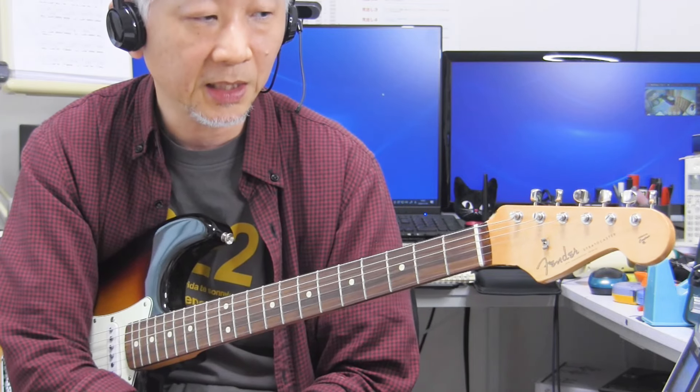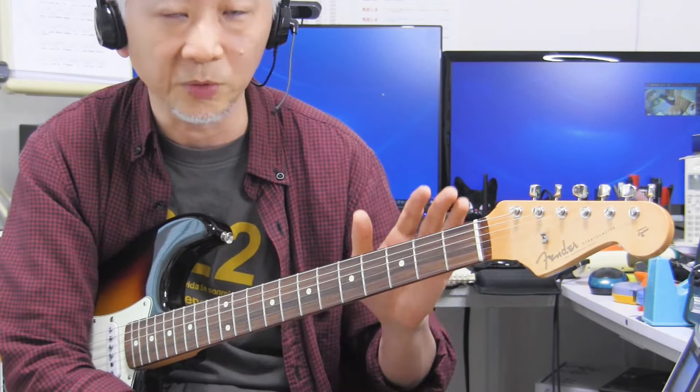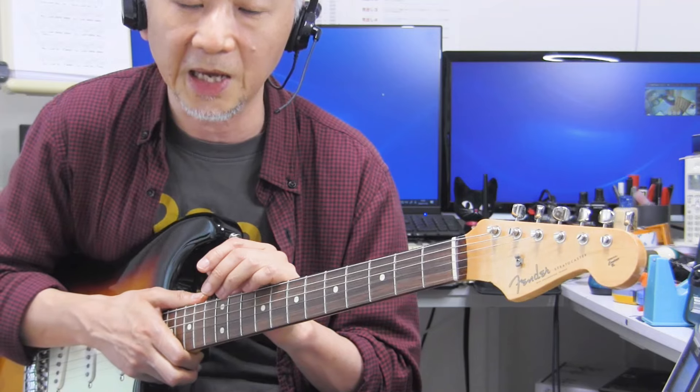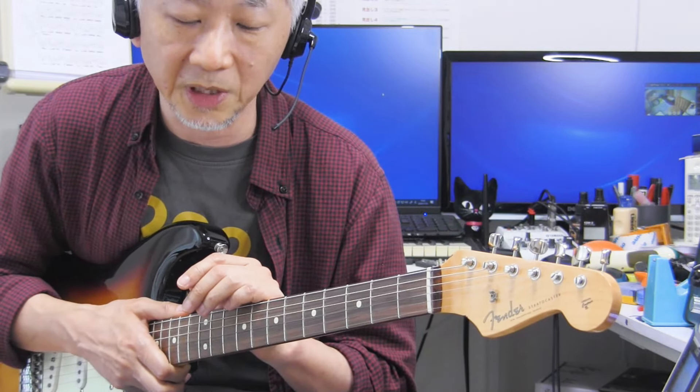Fender Made in Japan Heritage 60s Stratocaster。メインとして使い出して5ヶ月ぐらい経ちました。このHeritageシリーズは全体的なスペックがヴィンテージ寄りのスペックになっています。こういったヴィンテージ寄りのスペックのストラトキャスターというのは、早引きに向いているのかどうか、5ヶ月使ってみて感じたことをレポートしてみたいと思います。